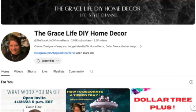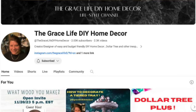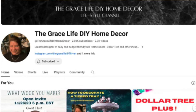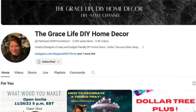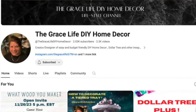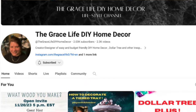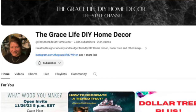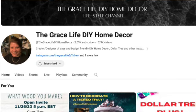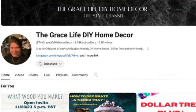This video is part of a weekly collaboration named Quick and Easy Meals hosted by Anna of the Grace Life DIY Home Decor. Sometimes there are also guest hosts — they will be listed in the description box below. Please visit everyone's channels and give them some love.